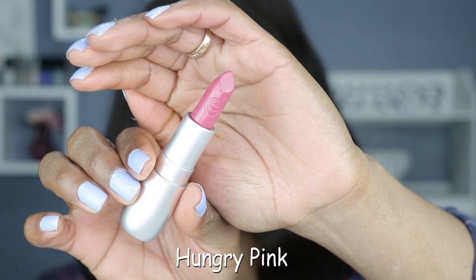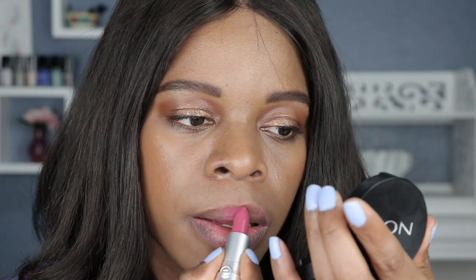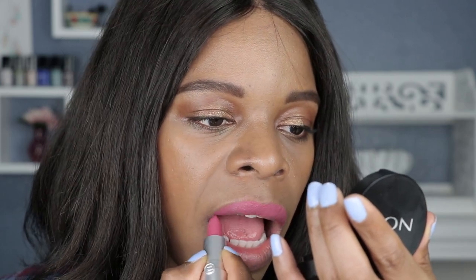Next shade up is shade number four and this one is called Hungry Pink — another pink shade. Now if I had to choose between this pink and... hot girl summer pink — no one's having a hot girl summer this year, so I really do prefer this one. Hot girl summer is canceled this year, in case you didn't get the memo.